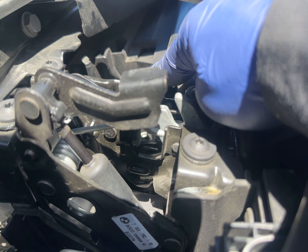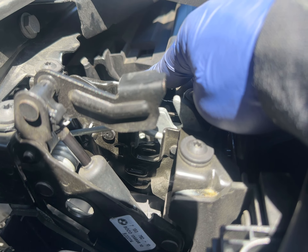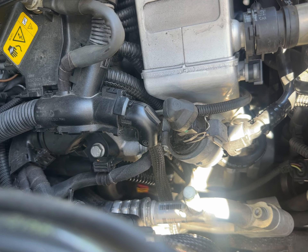Yes, it leaks. It doesn't leak too much. Can you see this one? Can you see this one? Is it correct?